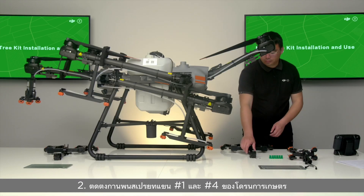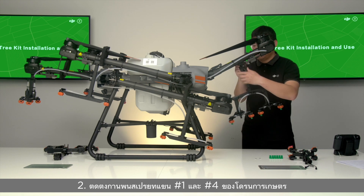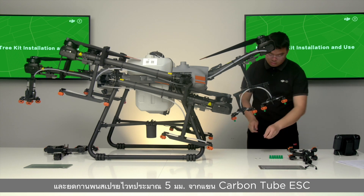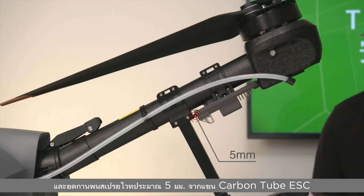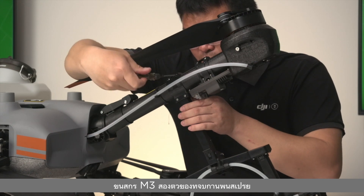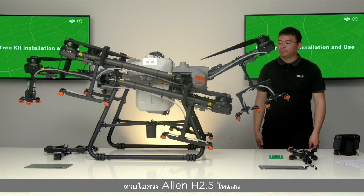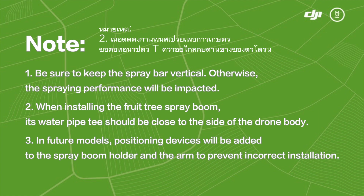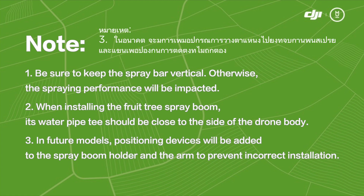Installation Step 2: Install spray booms on arms number one and number four of the fruit tree drone. Unfold the spray booms and fix them at about 5 mm from the arm carbon tube ESC. Tighten the two M3 screws of the spray boom holder with the H2.5 Allen screwdriver. Note: keep the spray bar vertical, otherwise spraying performance will be impacted. When installing the fruit tree spray boom, its water pipe T-joint should be close to the side of the drone body. In future models, positioning devices will be added to the spray boom holder and the arm to prevent incorrect installation.